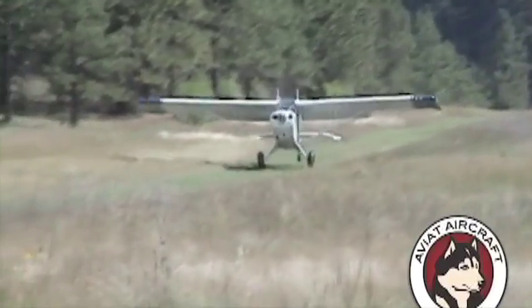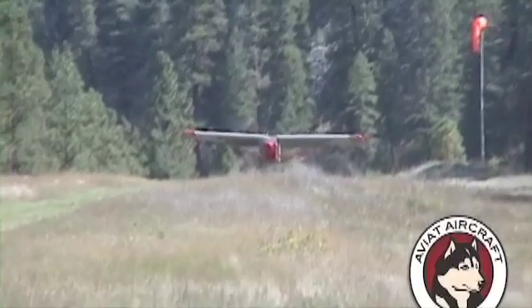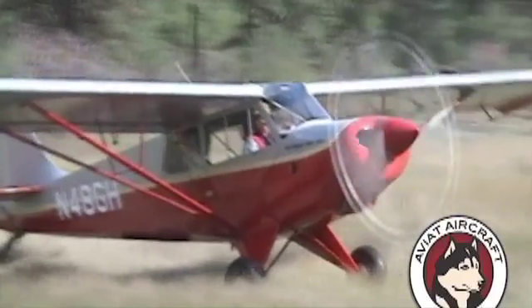This new gear eliminates that condition. So instead of hopping the first time, it stays on the ground. It smooths out those rough fields and eliminates difficult landing circumstances.